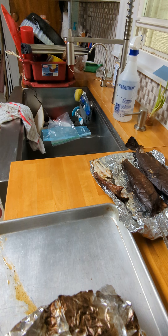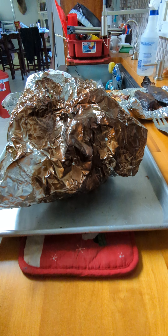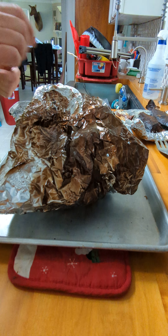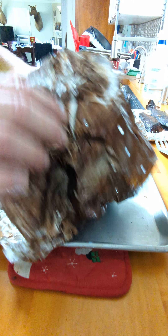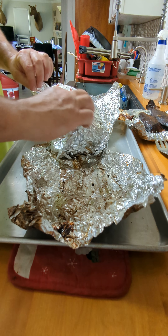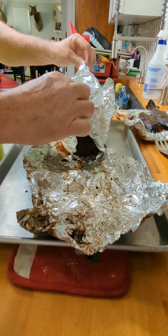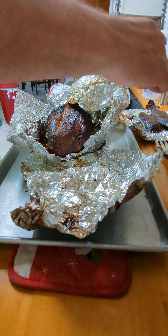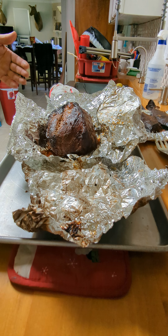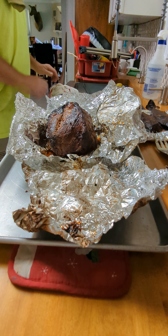I'm gonna set the phone down over here and open up this Boston butt to see what it looks like. It should be done — it was about 204 to 209 degrees. Looks good. Lots of juice in there.